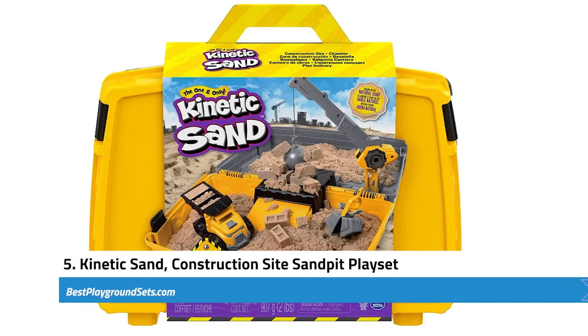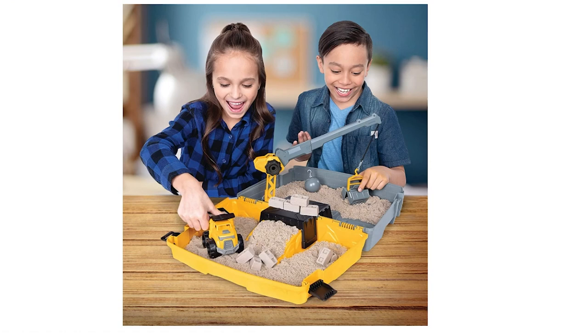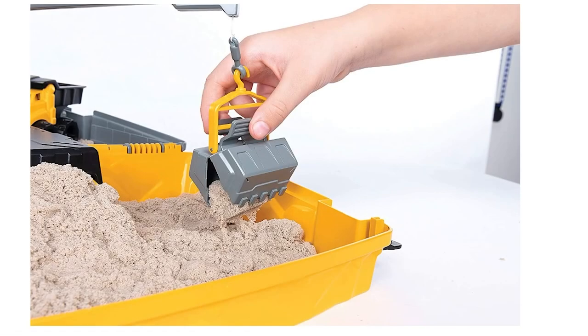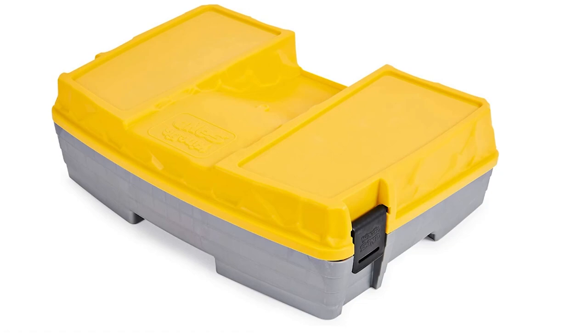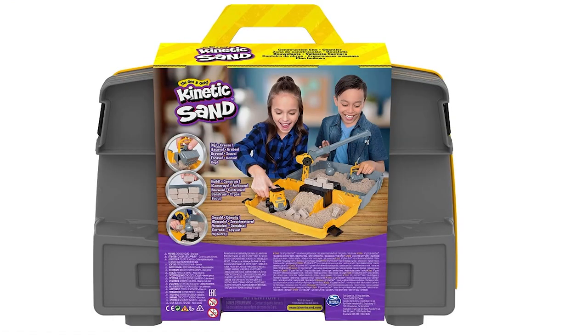Next, we have the Kinetic Sand Construction Site Sandpit play set. This comes with its own sandbox, which works as a carrying case for the sand and accessories. The package consists of two pounds of kinetic sand in a classic tan color with a polydimethylsiloxane coating. The coating adds a soft texture that sticks to itself, suitable for kids' molding and sand arts. Accessories include a crane with a wrecking ball, a sand bucket, and a dump truck with brick molds. Your kids can create little bricks for construction. It is a fun product that fosters innovative thinking, and you can use it either indoors or outdoors without adding water, minimizing the risk of a massive mess.